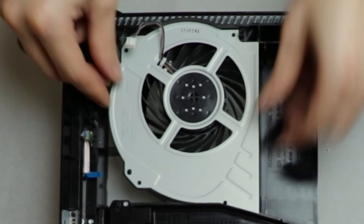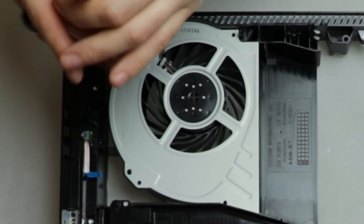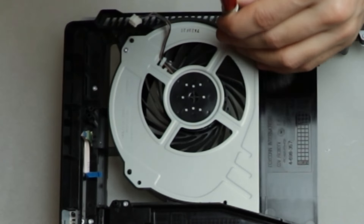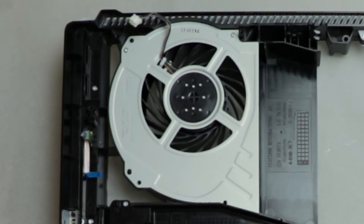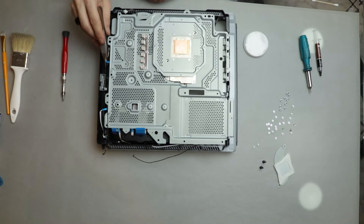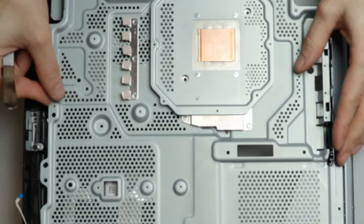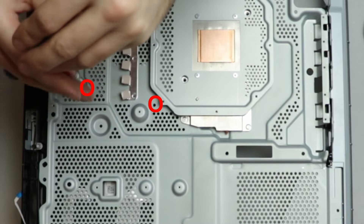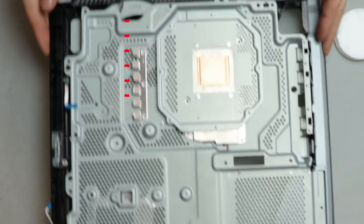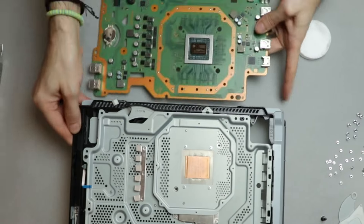I put the fan in place and installed the two screws back. Now I'm placing back the metallic shield with the radiator and I make sure none of the ribbons and cables are stuck underneath. I install the two screws to fix the plate and I check that those six thermal pads are in place.